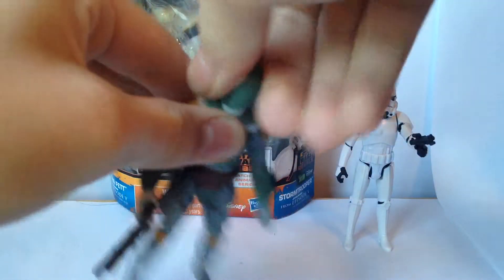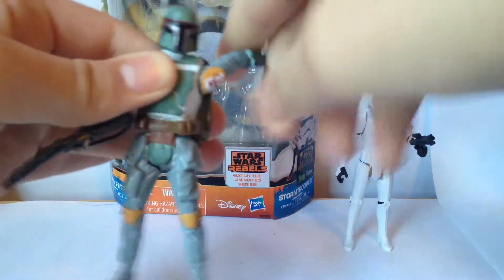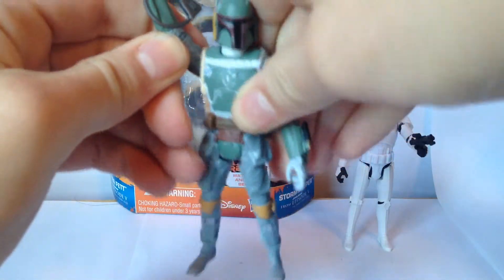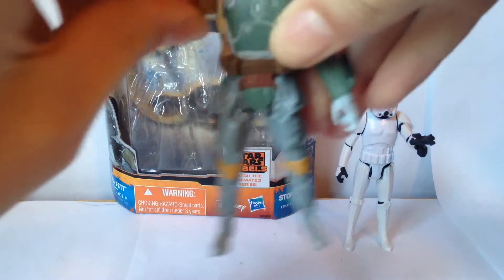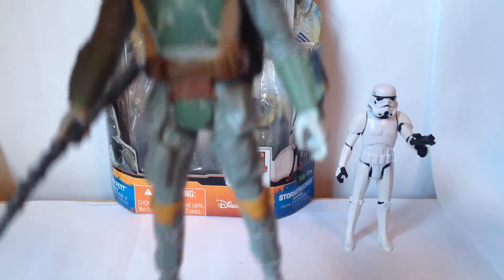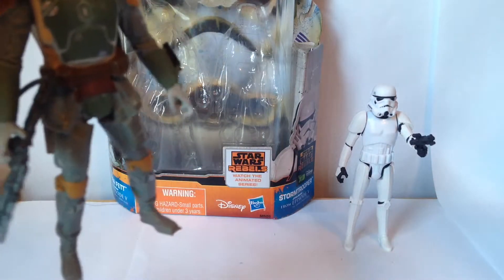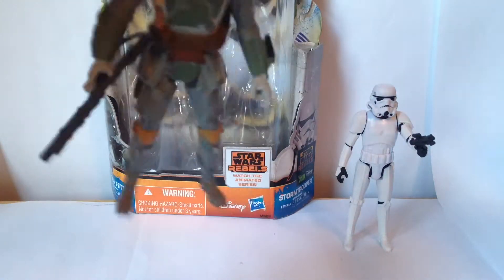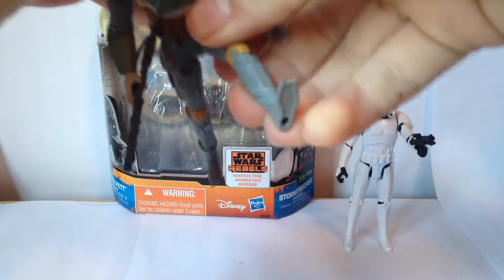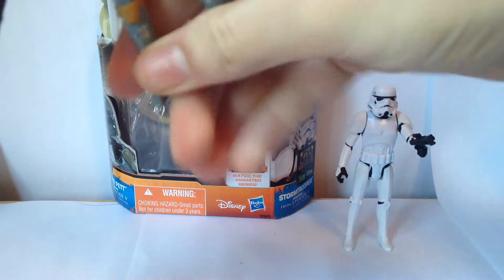How about articulation? Sadly, it's the same as the Stormtrooper. Head rotates 360 degrees, arms go up and down. He is really tight. Also, this blaster is really hard to get into his hand because of how the blaster and his hands are sculpted. His legs go up and down.